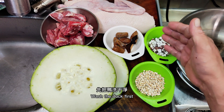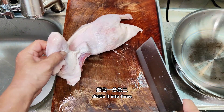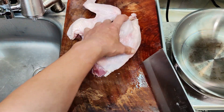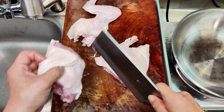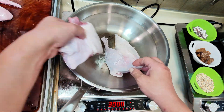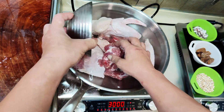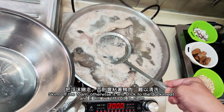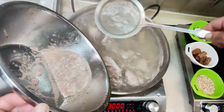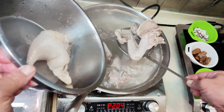Wash the duck first, then divide it into three pieces. Pour water and put the duck meat in cold water. Add the cleaned pork bones. Skim off the foam, otherwise it will stick to the duck meat and be difficult to clean. When the froth decreases, turn off the fire and remove. Wash everything clean.